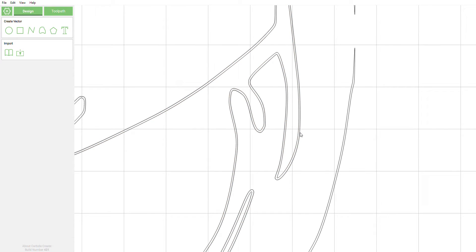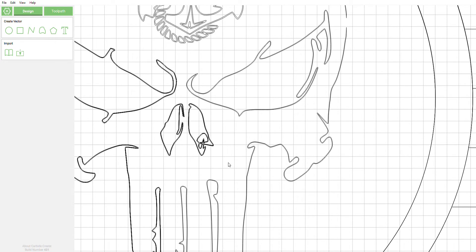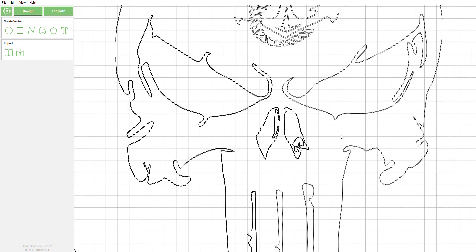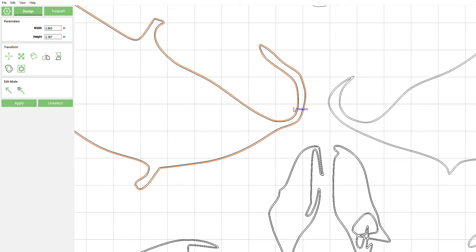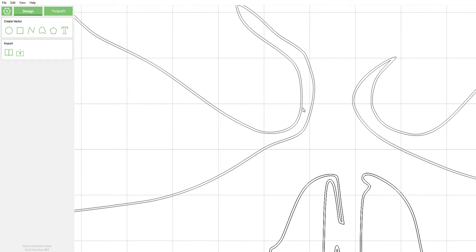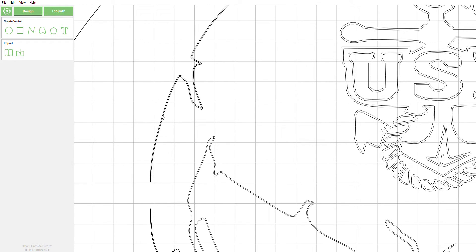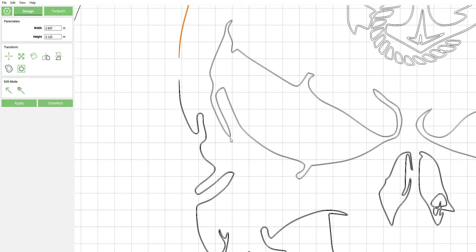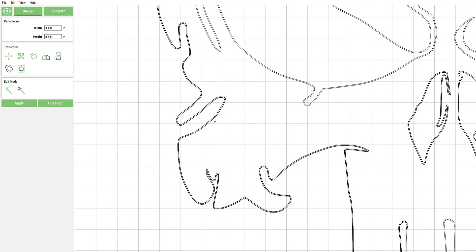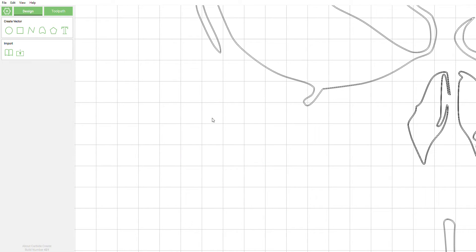We're trying to go through the whole drawing and get rid of all these extra vectors. If you were to set your toolpaths and highlighted everything instead of clicking individually, you'd have toolpaths stacked on top of each other. Your machine would go over the same spots repeatedly because stacked geometry means the machine cuts each individual layer — if there are ten layers, it goes over it ten times.